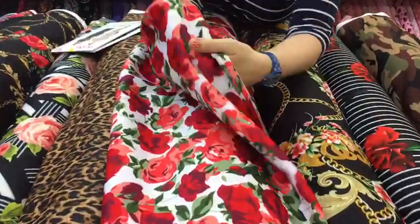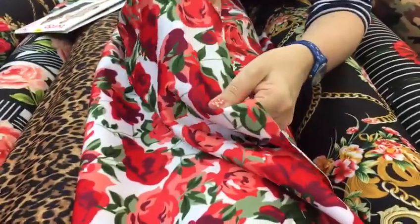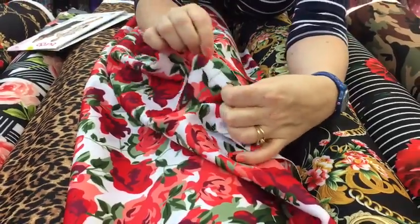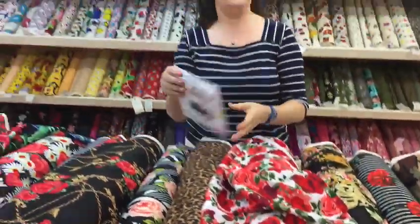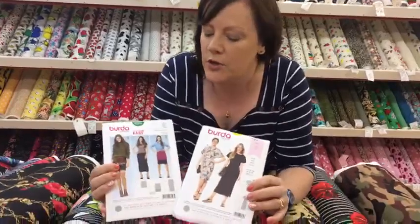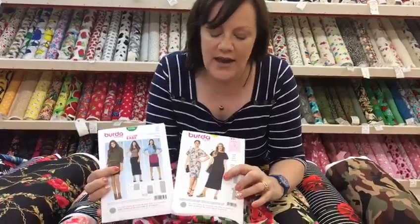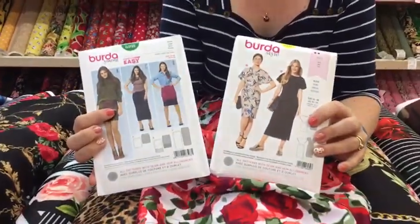If you look, it's a jersey and it's got a slight give on it. Because it's jersey it doesn't fray so you don't need to finish your edges. I've picked out a couple of patterns for you — a basic pencil skirt which would look lovely, and this lovely dress. Both would lend themselves to scuba.